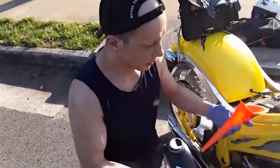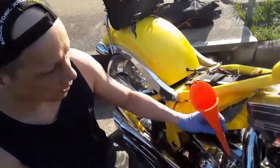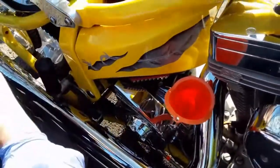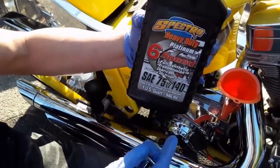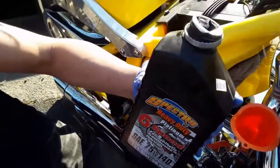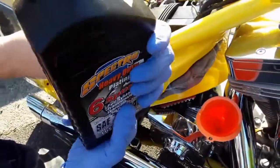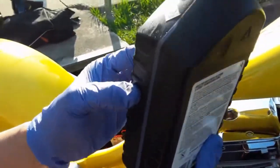Our drain bolts are put back in, snugged up with liquid Teflon. We've got a funnel clearly labeled for oil, transmission, and primary so we know not to mix anything. The transmission takes 22 to 24 ounces. I'm using a 75-140 full synthetic made for six speeds, which this is. I'll pour about 22 ounces first, check the dipstick level, and then pour more as needed.